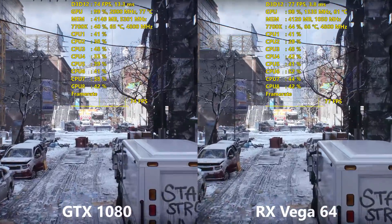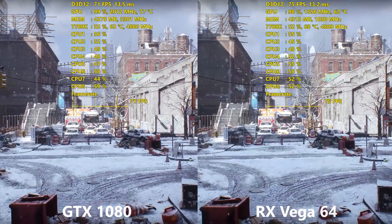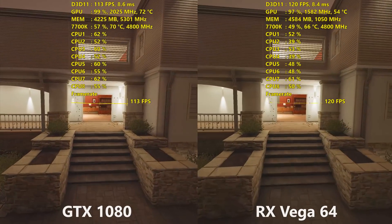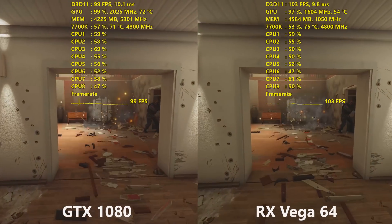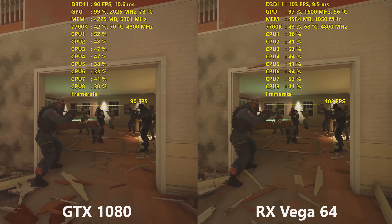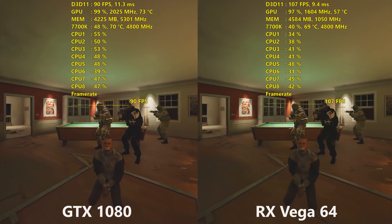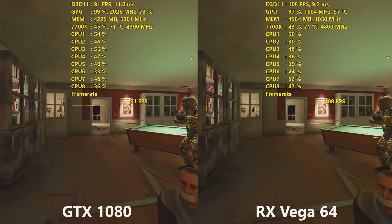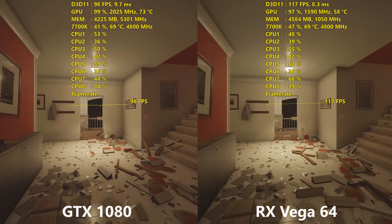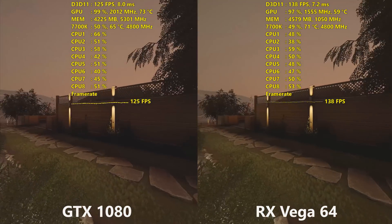Starting off with Rainbow Six Siege, that was honestly one of the very few titles that Vega 64 did end up pulling a victory in. The rest of the games, besides Wolfenstein 2, it was a clean sweep across the board for the GTX 1080 by a rather impressive margin. In most of the games I benchmarked, just a few titles were really close, but for the most part it was a clean sweep for the GTX 1080. All of the side-by-side comparisons were run at 1440p on Ultra settings, and I tested at 1080p, 1440p, and 4K.